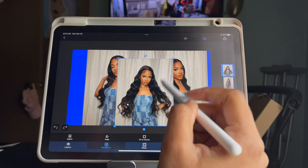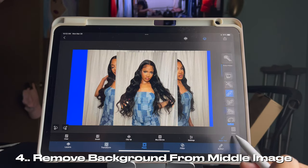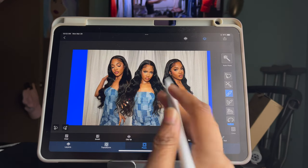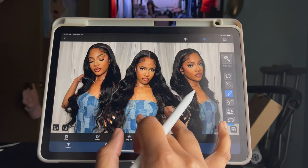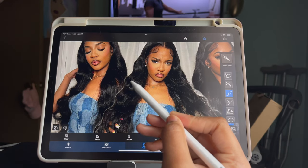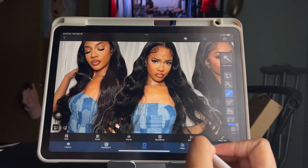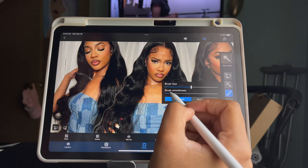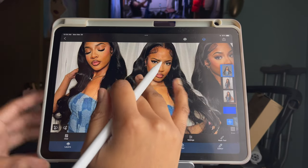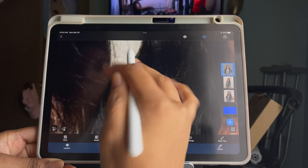Once you've completed that, go ahead and remove the background for the middle image you've chosen. Normally when I remove the background in Superimpose X I manually erase it myself, but since it's a good quality photo it should remove the background completely and look like this. However, if there's still some background showing around the edges, go back and manually erase the white outline of that picture.